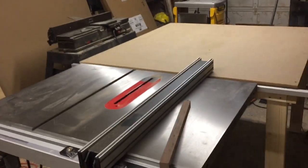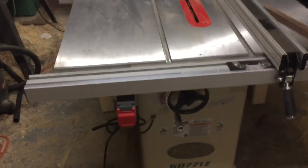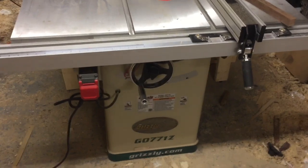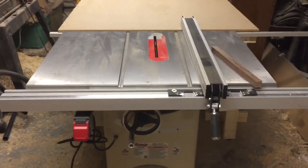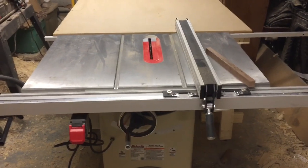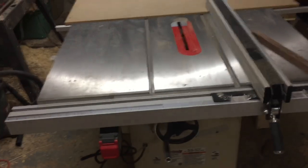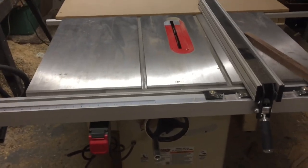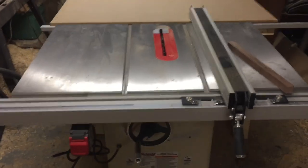Very quiet saw — out of the most cabinet-style saws, it is very quiet. A hell of a lot quieter than the Craftsman contractor saw that this replaced. It has a very smooth start-up and a quick shut-down. The blade stops spinning very quickly, which is obviously a safety feature and a nice little feature when you're trying to get through some cuts.